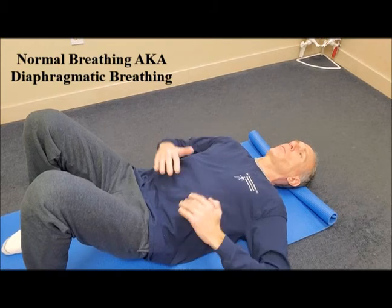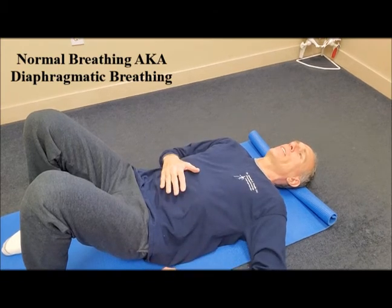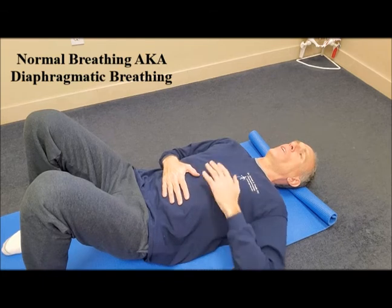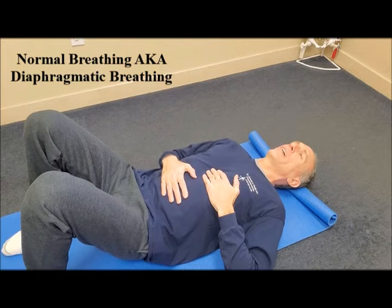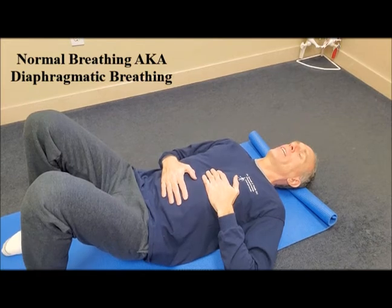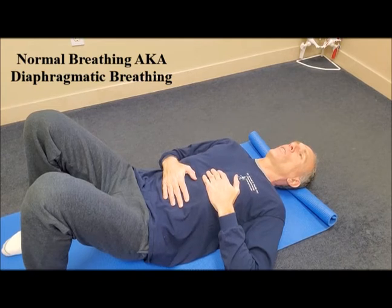So if you want to, you can place one hand on the abdomen and one hand on the ribcage, feeling the ribcage stay in the same position and feeling the abdomen rise when you are inhaling, and then feel the abdomen sink or lower when you are exhaling.